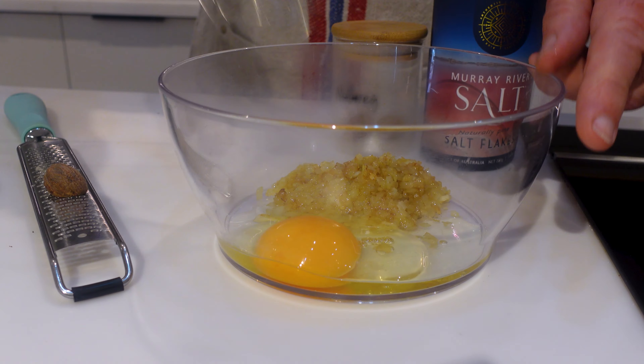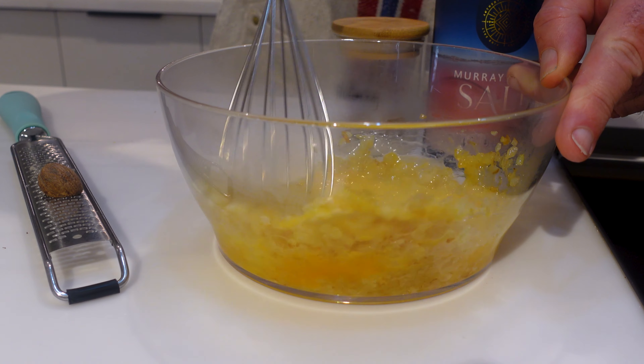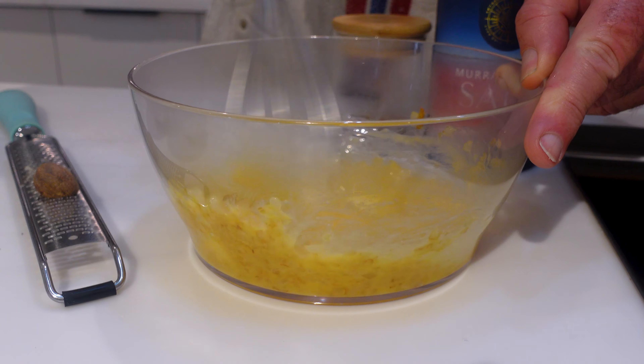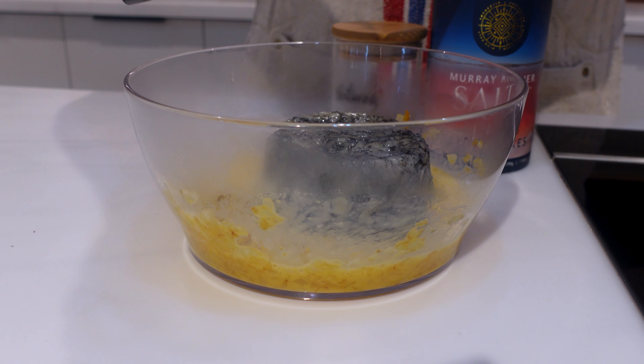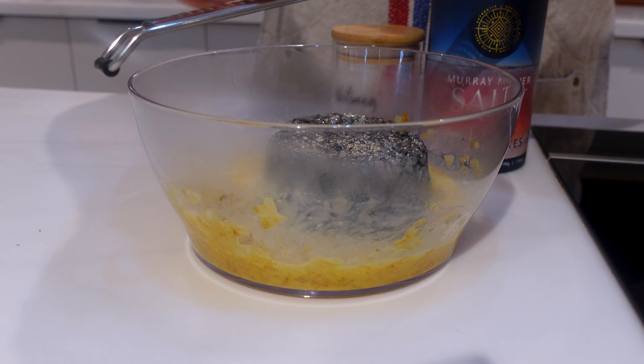Crack in an egg, give it a mix up. Parmesan cheese, pāua — this is our premium minced pāua available at the deli.